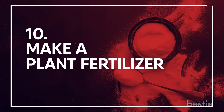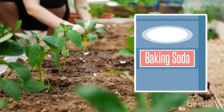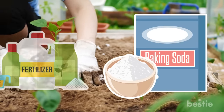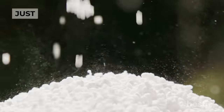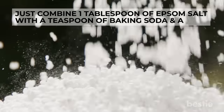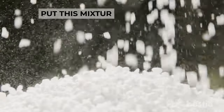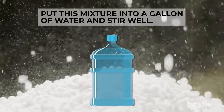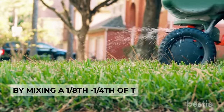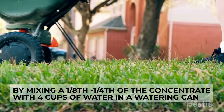Make a Plant Fertilizer: Baking soda on its own can fertilize plants, but you can also combine it with other products for an effective fertilizer replacement. Combine one tablespoon of Epsom salt with a teaspoon of baking soda and half a teaspoon of household ammonia, then put the mixture into a gallon of water and stir well. Use it once a month by mixing one-eighth to one-fourth of the concentration with four cups of water in a watering can.